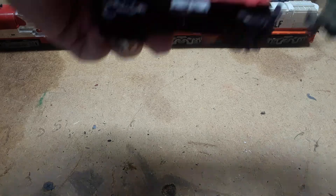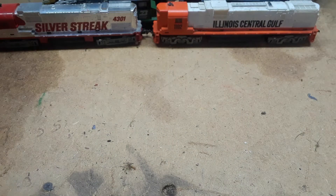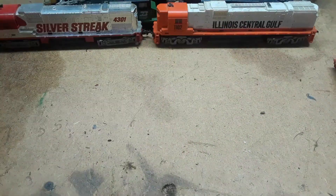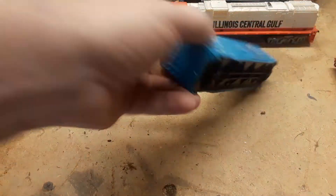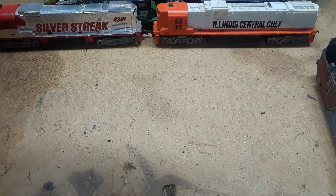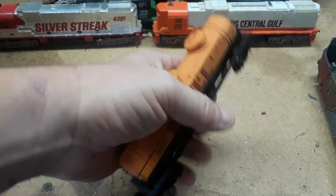And then I have one of what a regular one would look like — Santa Fe, so that's probably a Tyco as well, different underneath. Flat car with some fake wood. Erie Lackawanna cushioned car, Bachman. Another Santa Fe — it's a shell though. Shell tanker — looks to be in one piece, a little rust on one of the axles, but nice.